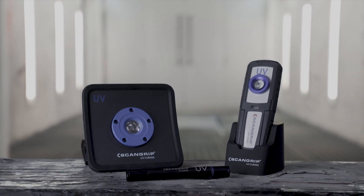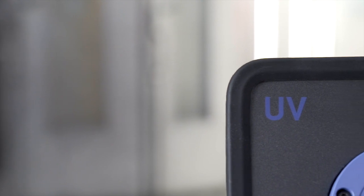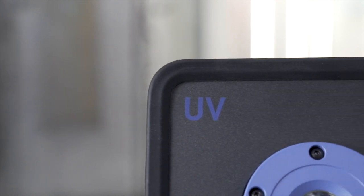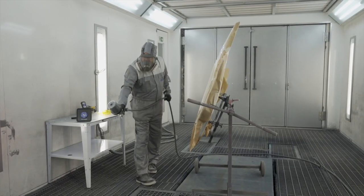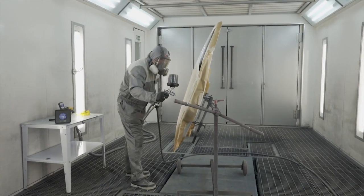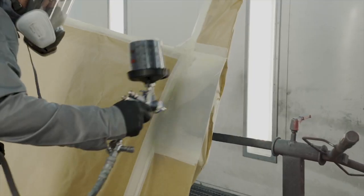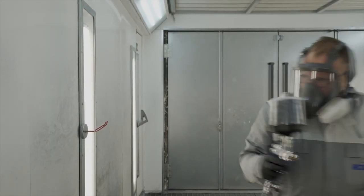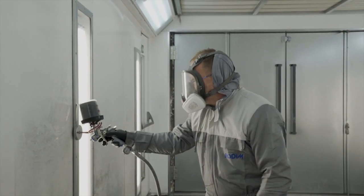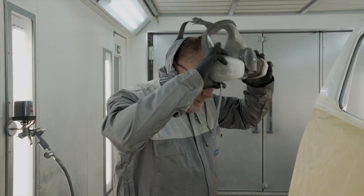ScanGrip presents a full range of specialized LED solutions for UV curing to perform fast and high-quality curing of any body and paint repair. The automotive coatings technology is continuously developing new fast, cost-effective methods for automotive body and paint repair. Utilizing UV LED curing technology allows you to work faster and more efficiently, as the curing time between each operation is reduced significantly.